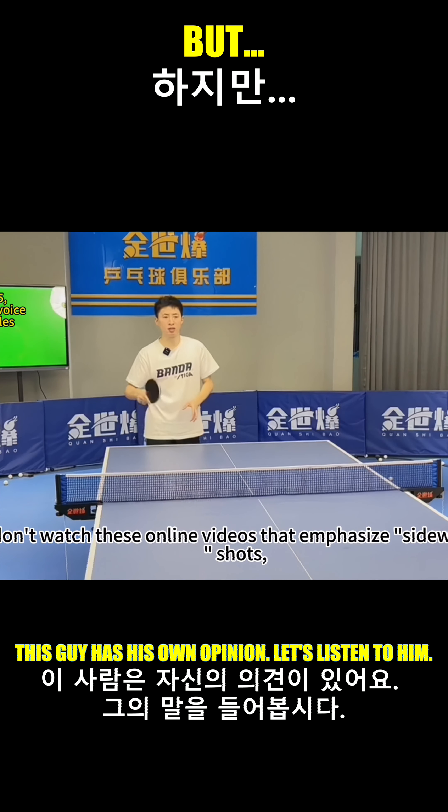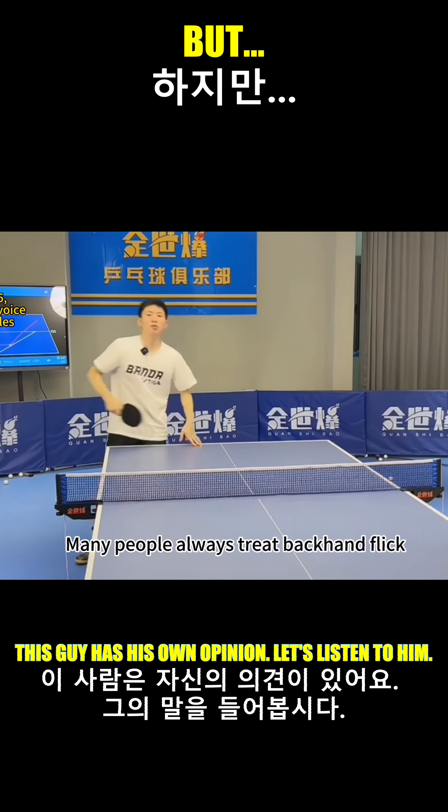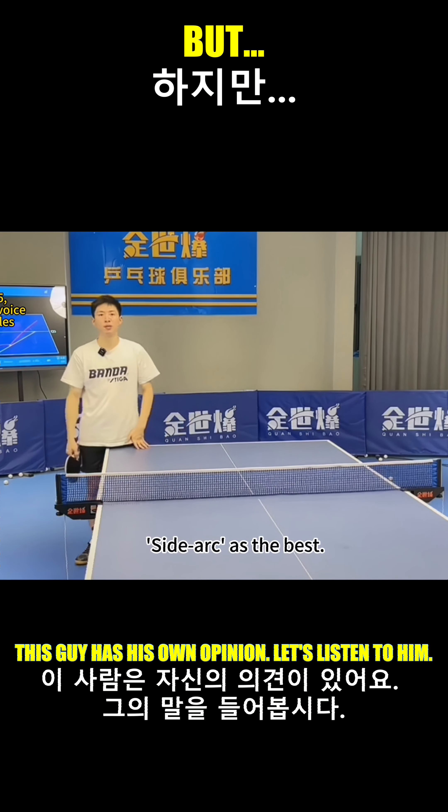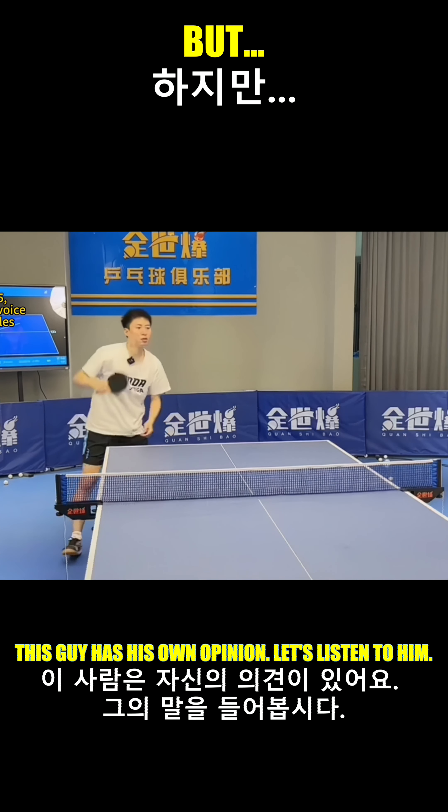Don't watch online videos that emphasize sideways shots — it is hardly usable in a match. Many people always treat the backhand flick side arc as the best technique. Let me demonstrate the wrong movement for you. Everyone considers this the best.